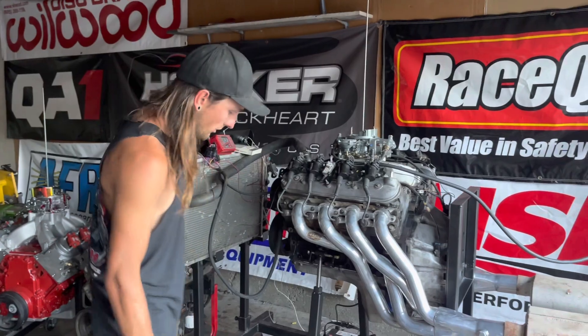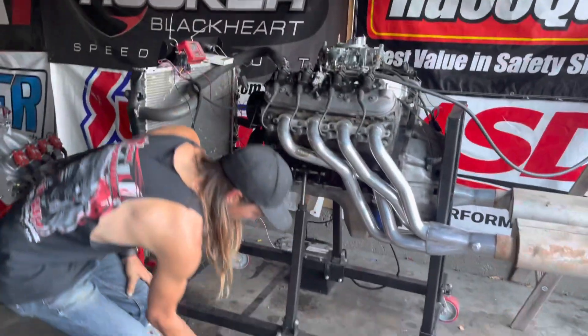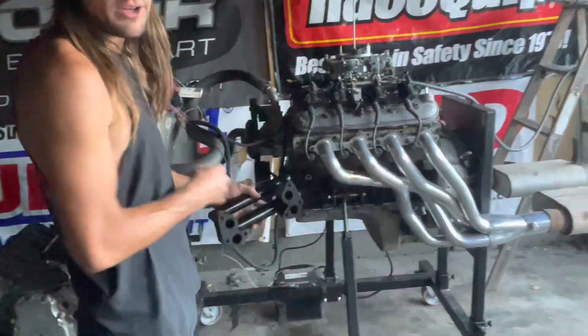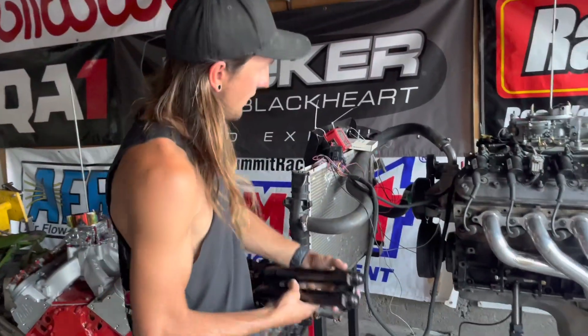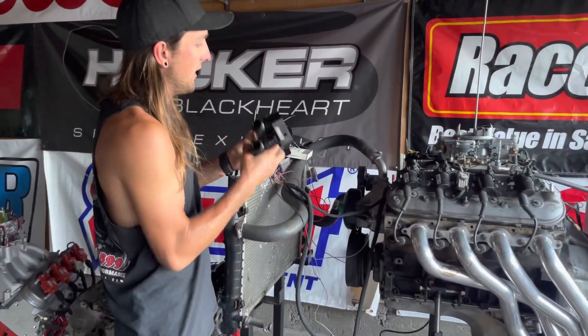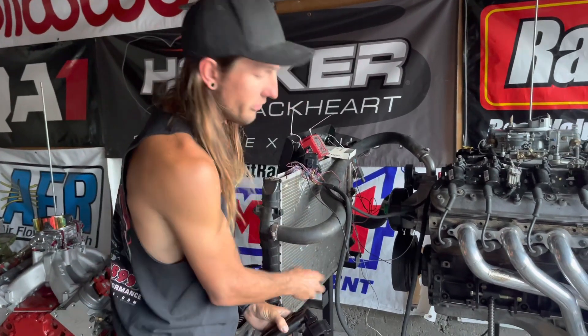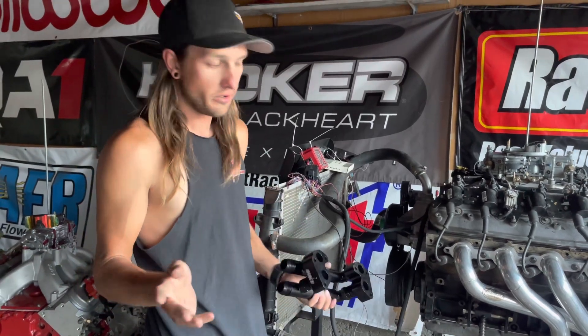I want to change the cooling system a little. What I really want to use is this water pump relocation kit — it bolts to the motor and eliminates the belt entirely. The water pump would be built into the radiator and just circulate water regardless of whether the motor is running or not.